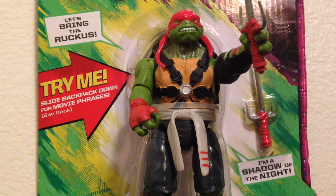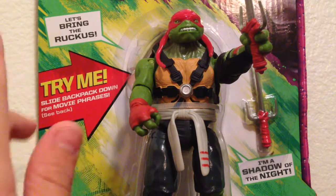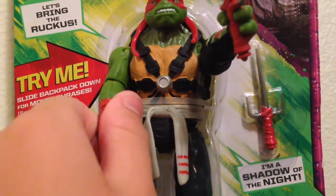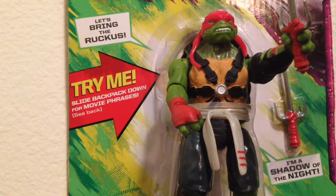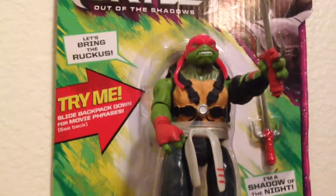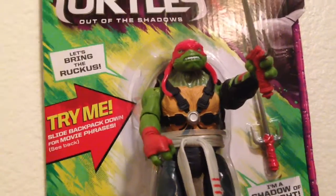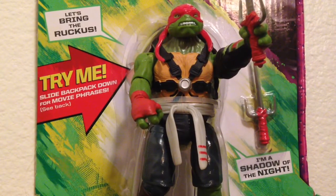Hey guys, father-son unboxing here. Today I'm going to have a look at — it's late at night, I took a nap so I'm not really tired. So today we're looking at Battle Sounds Raphael. This is based on Out of the Shadows. We got a little backdrop and a tripod today, so I hope you guys enjoy what we're giving you — we're trying our best to get better quality.